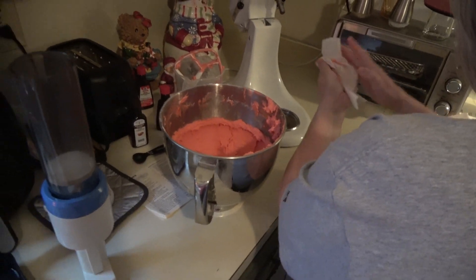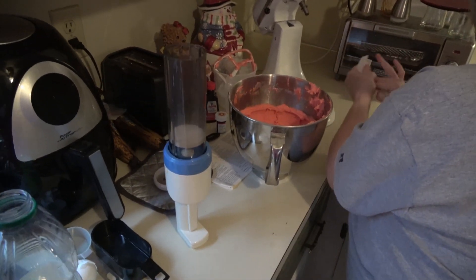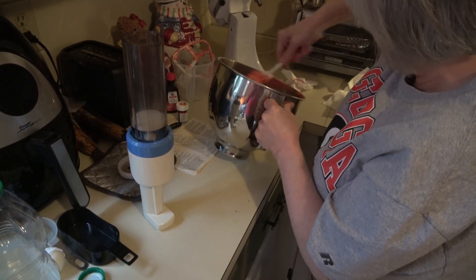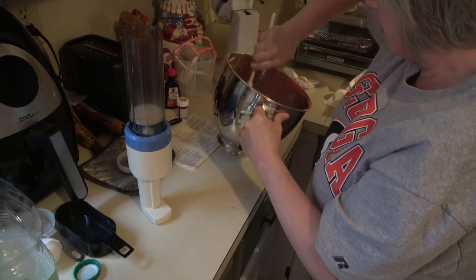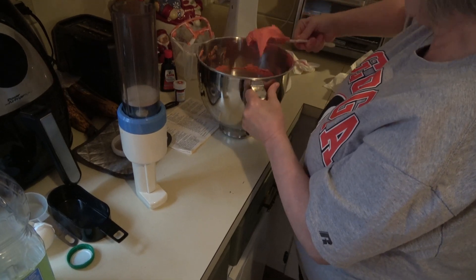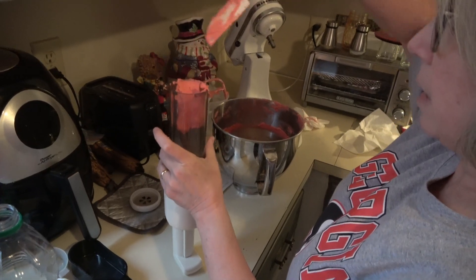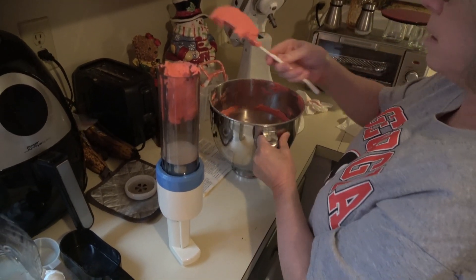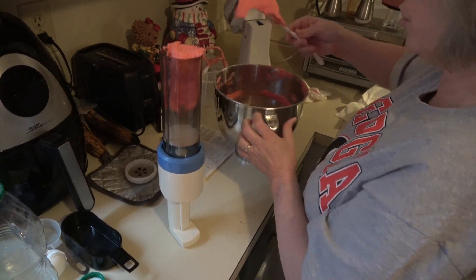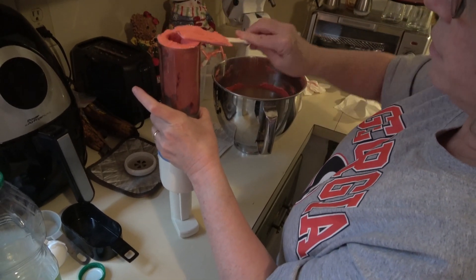Take your spatula and just scrape around the edges a little bit so everything is mixed together. Don't load too much in the beginning because you want it to just fall on its own down to the base. Your cookie press loading is going to be different from mine, so that part will vary.